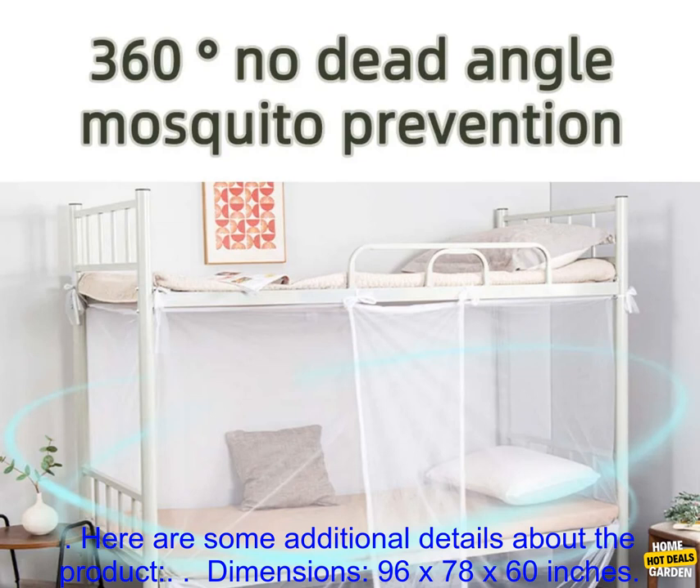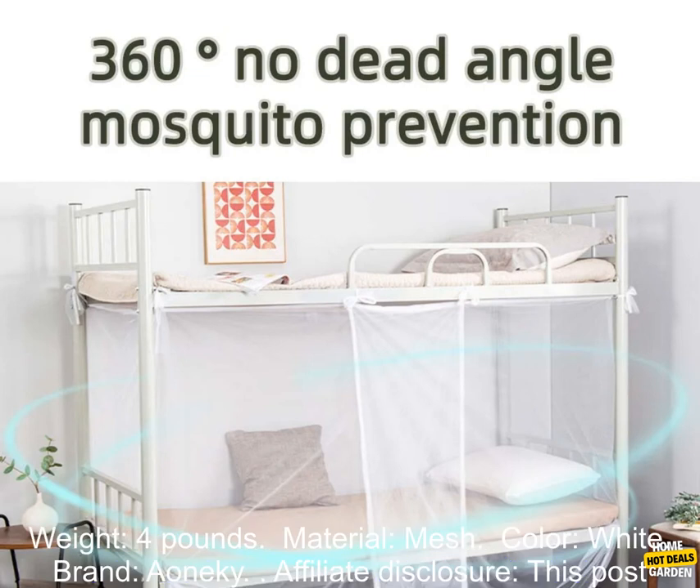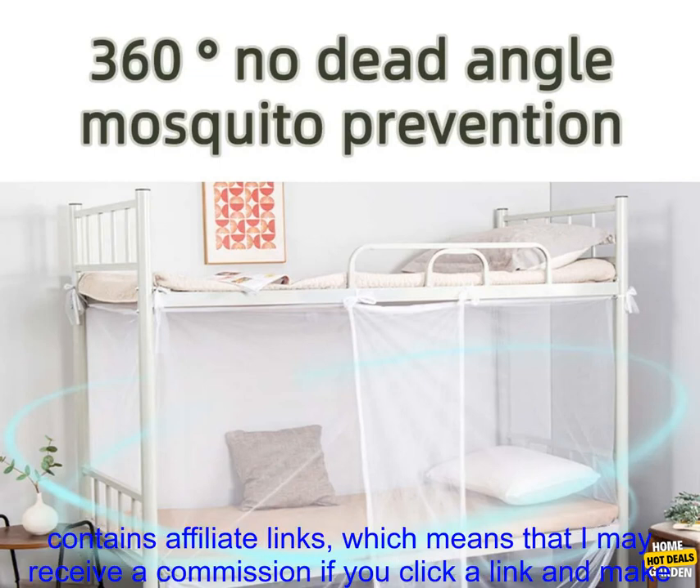Here are some additional details about the product. Dimensions: 96 x 78 x 60 inches. Weight: 4 pounds. Material: mesh. Color: white. Brand: A one-key.